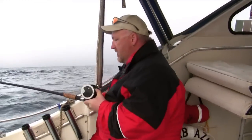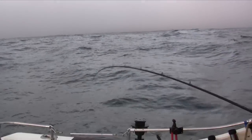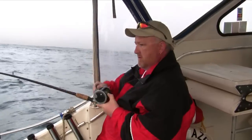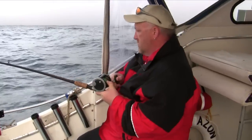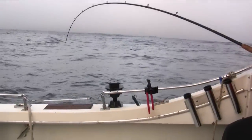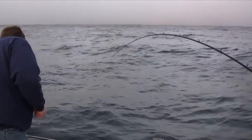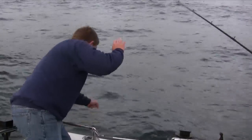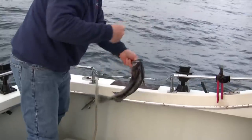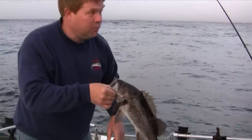You got a fish there, Iron! I certainly do. How's it feel? Feels all right, feels like a fish. Doesn't feel like anything too big. Nice sea bass! That's two fish in two minutes and two different species — very nice.